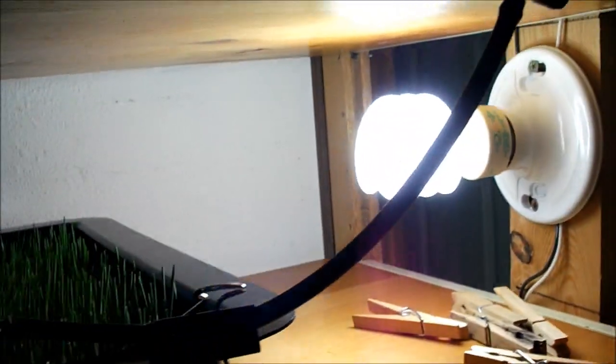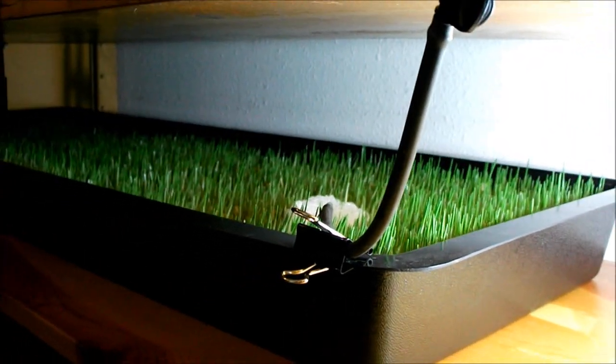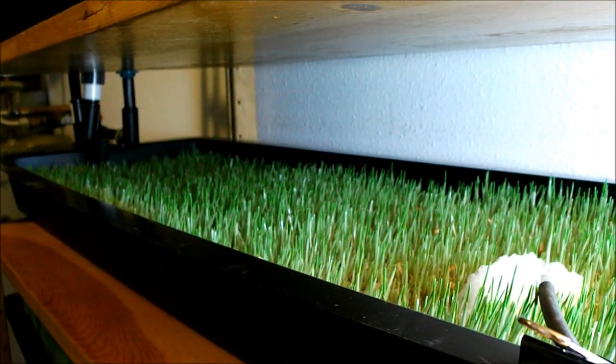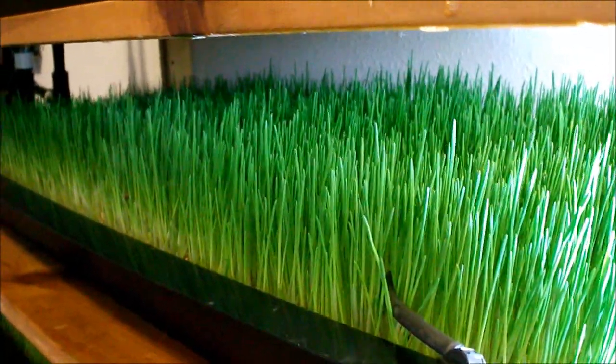As far as lighting goes, that's just a compact CFL light — very simple, very easy. There's one for each shelf, and that's the total wattage of light they're getting to grow throughout their cycle day by day. I've got nine trays going: one, two, three, four, five, six, seven, eight, and nine. All the trays detach and come out for easy cleaning as well as removal of the fodder mat. There you have it — barley fodder sprouting.